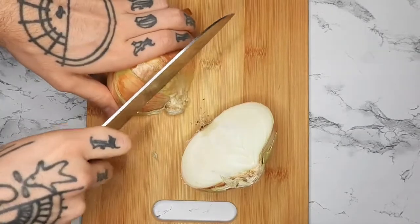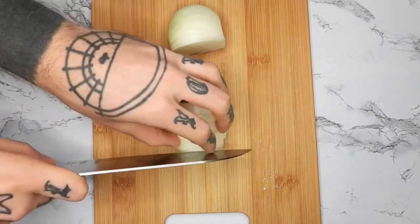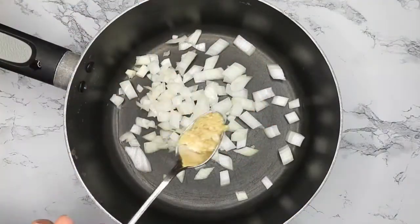I promise I have better knife skills than this — it's just kind of hard to chop underneath the camera. I'm using about a fourth of an onion, and I'm just adding that to a little saucepan with some garlic.